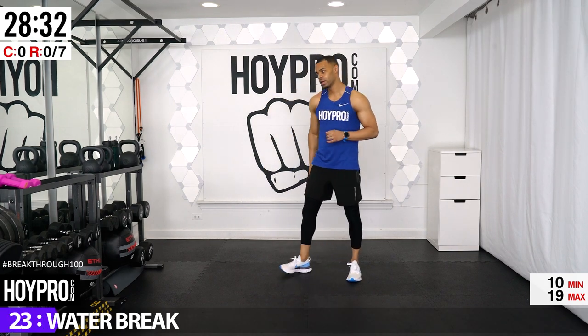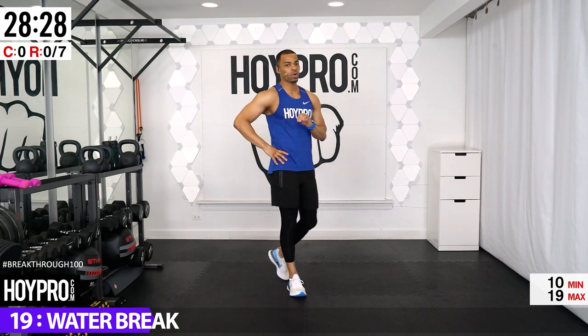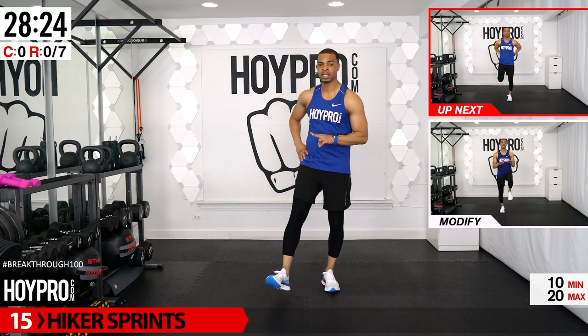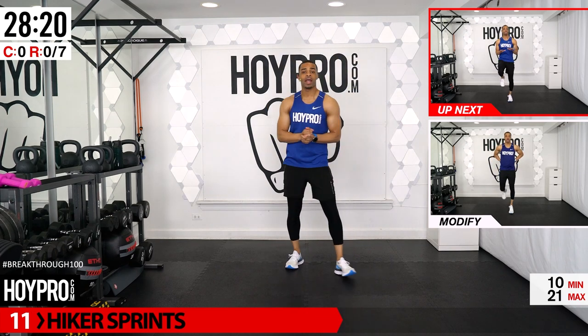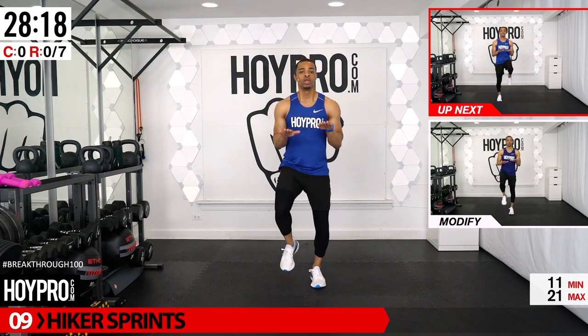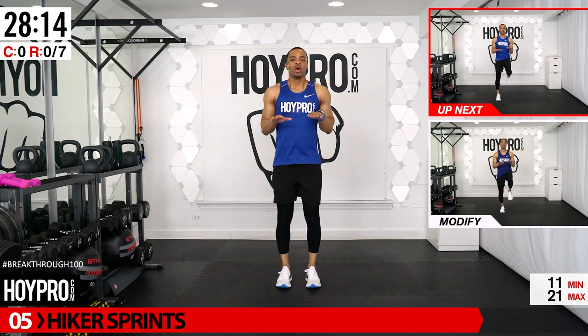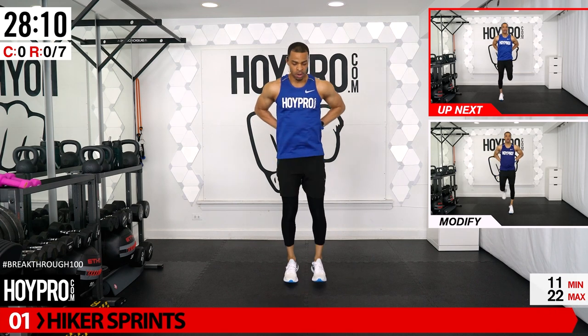We got this water break right here, then we're going right into the workout. We have seven exercises per round and four rounds total. If you're doing the 60-minute version, we go through each round twice. If you're doing 30 minutes, we go through once. First exercise: hiker sprints. Arms in front, you're going to sprint with a light jog, knees coming up, then hand comes back — butt kick for eight.